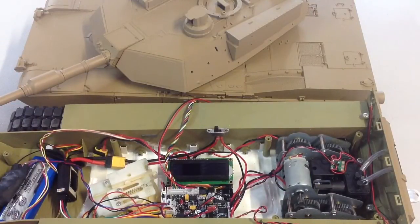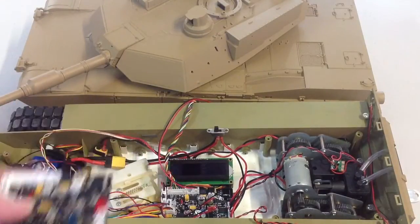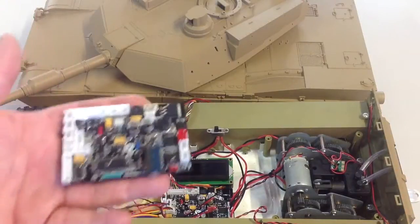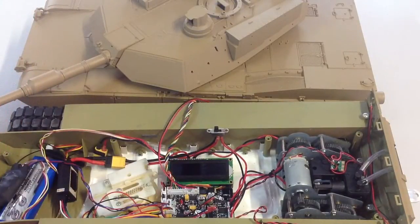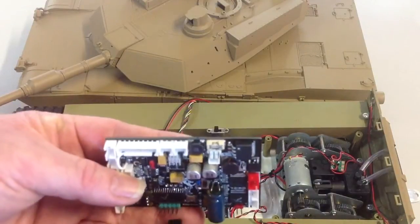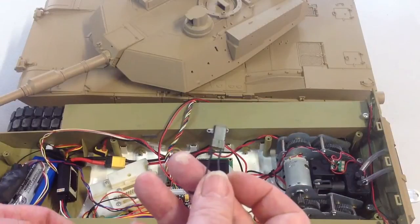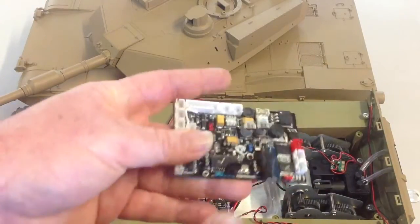So how do we enter ASP testing mode? What you need to do is of course install your ASP, connect everything up that you want to test, and you need to remove the Juno soundboard, because to enter testing mode these pins here need to be jumped. So you need to grab yourself a receiver bind plug and insert it on these pins here.